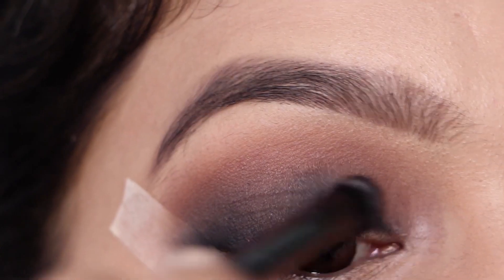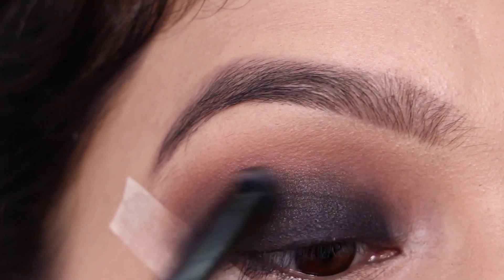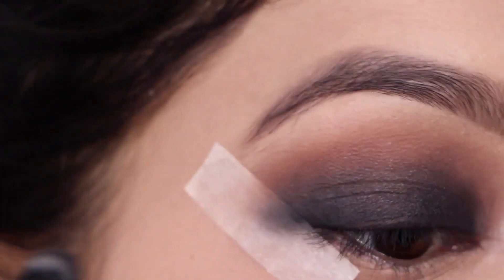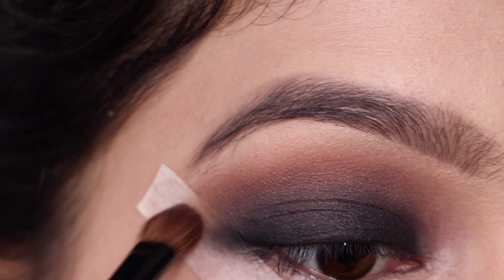Now I'm placing more black eyeshadow on the eyelids just to intensify the color. Then using that same brown color I'm going to buff out and soften the edges.